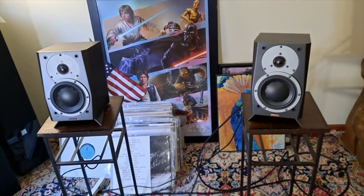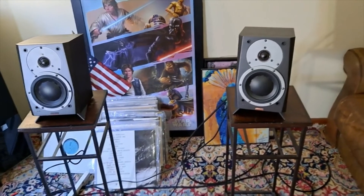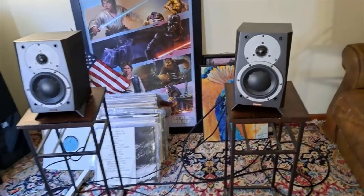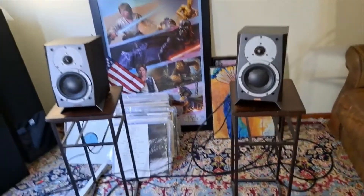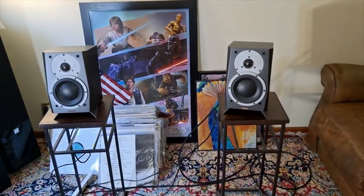The sound is very nice — very soft, very clean, very pleasant. Definitely high-quality speakers. Brand new, these speakers cost about $1,300 — just the speakers, not including the subwoofer. They're pricey, but it depends on what you're looking for.